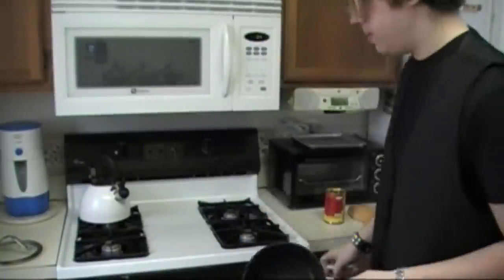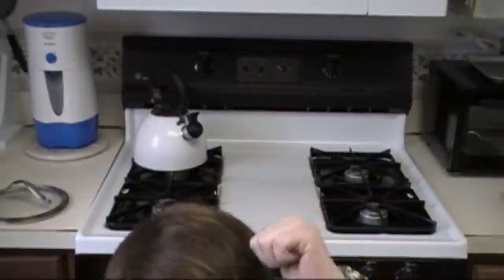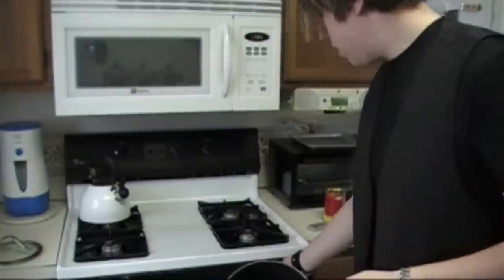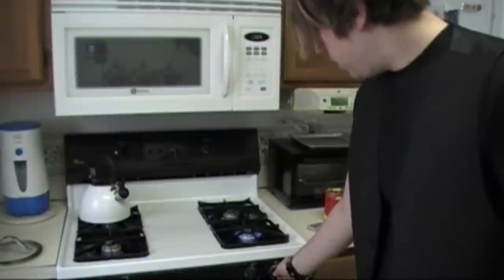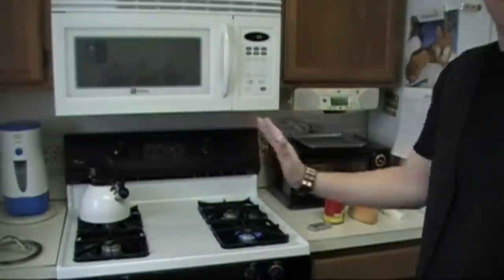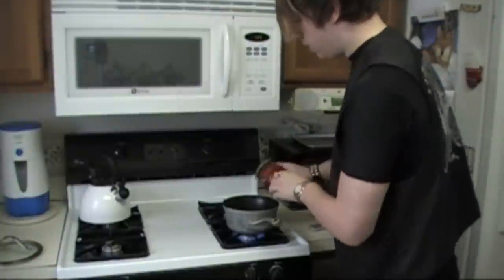First thing you want to do is get your saucepan, or whatever it's called. Warning: if you are a young one, you need a parent to use this. Turn on the front burner — ours is gas, so we have to actually light it. Put it on about medium-high. Open up the chili and pour it all in.